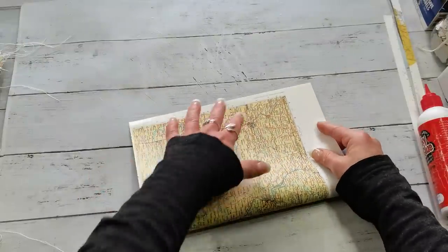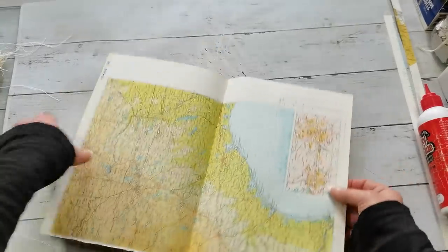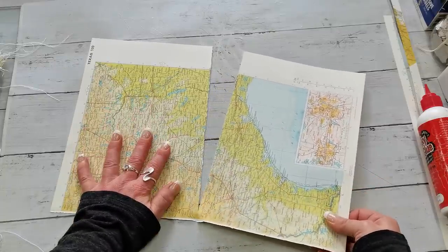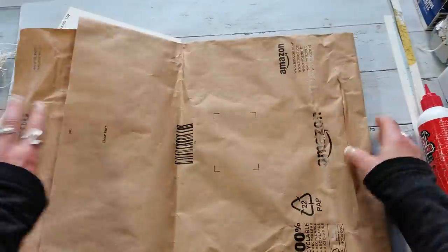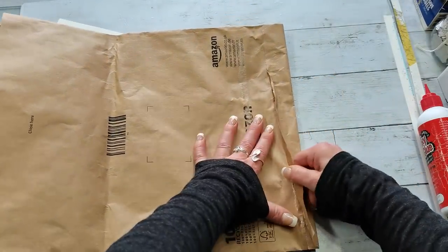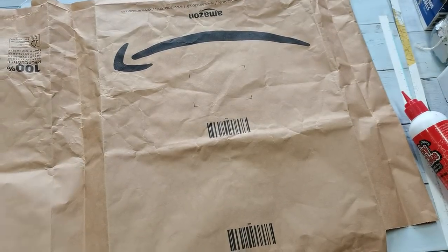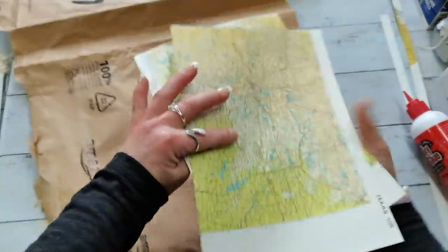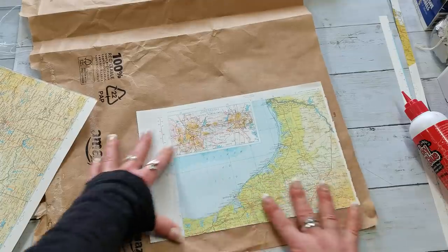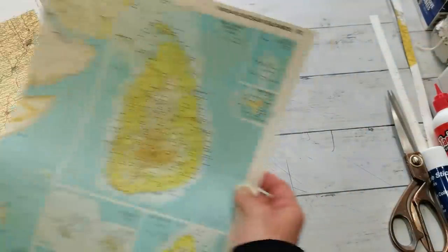I'm gonna take another page, fold it in half and rip it into two pieces. Then I'm gonna take my Amazon shopping bag and destroy it to make one big piece of brown paper. I took off all labels, opened that bag, and now I'm gonna glue my maps on that brown paper leaving a kind of frame around. I then made zigzag stitching all around.